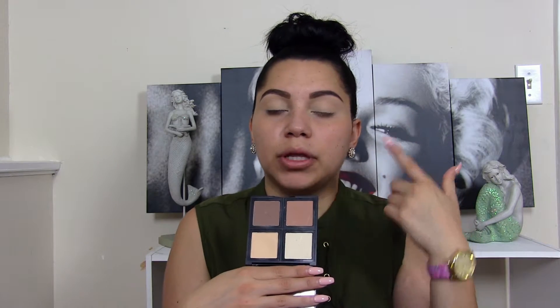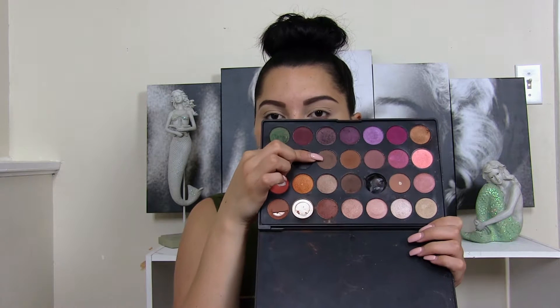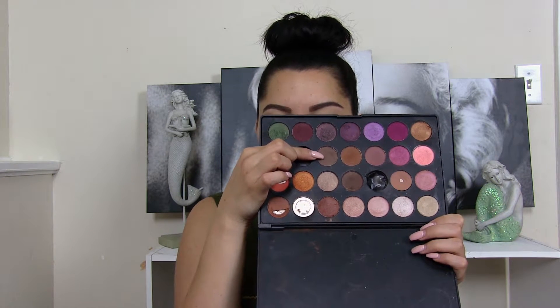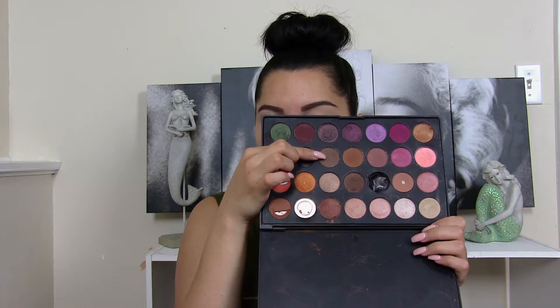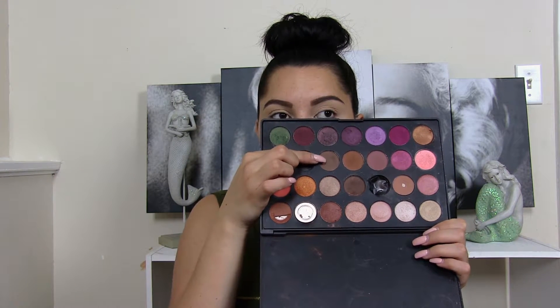You can use that and replace it for an eyeshadow. I'm grabbing my Morphe palette and going to start with this cool tone brown right here. On a fluffy brush, I'm going to start putting that color all over my crease, and that's going to be my transition shade.